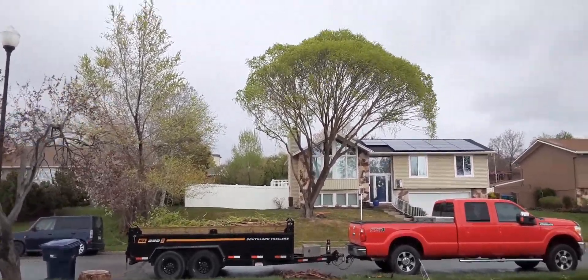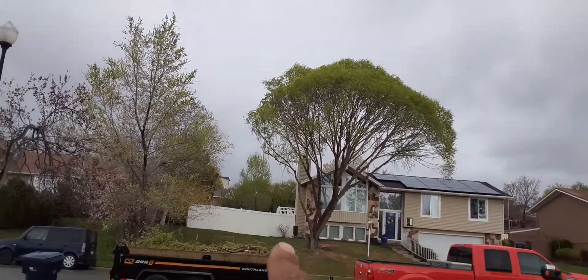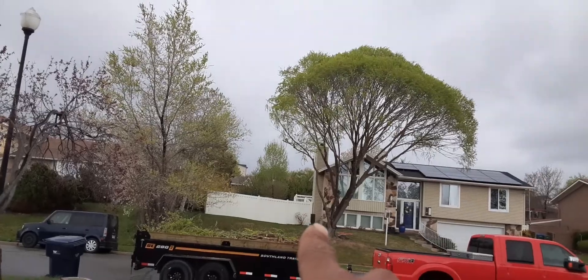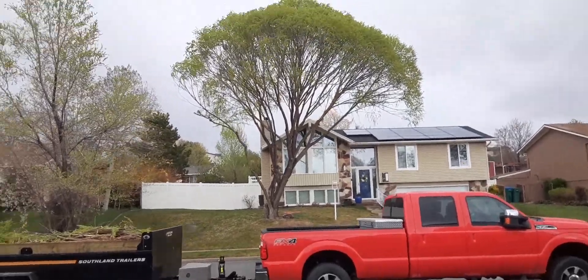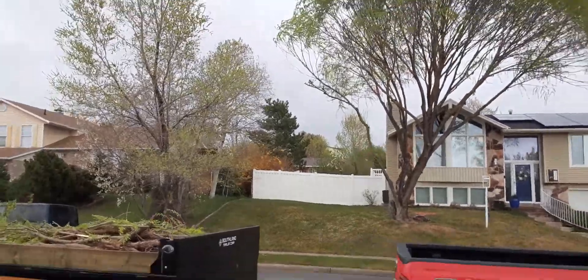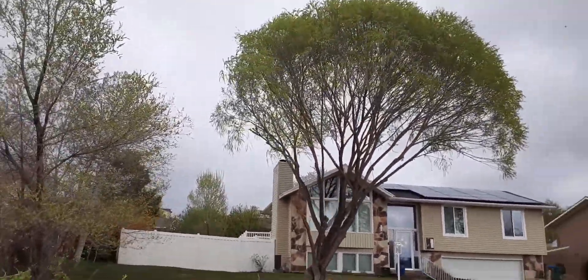Hello, this is Lynn with Odd Jobs and Junk Removal. On this tree right here, it's been lion-tailed. There was a big limb coming out with a weak crotch — included bark. I talked to the homeowner and they asked to have the limb removed, which I did. Apparently whoever was trimming their tree told them to do this.